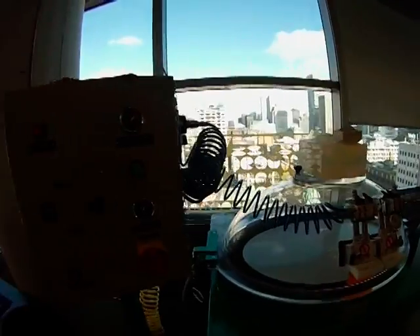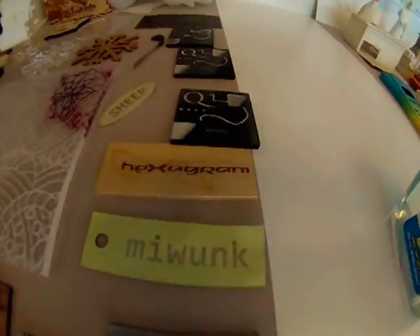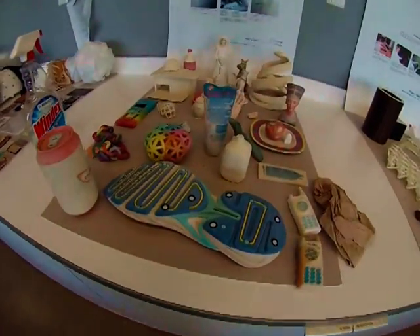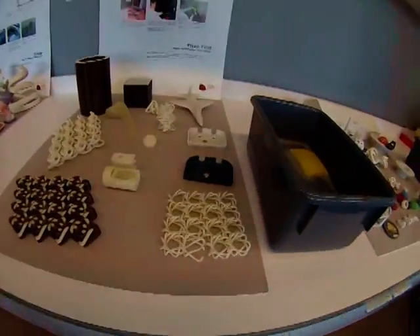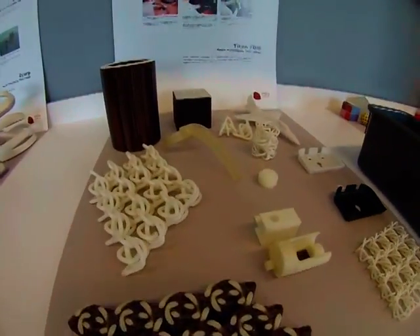I start out at Concordia University's rapid prototyping lab at the Hexagram Institute, where there's all kinds of rapid prototyping machines including a 3D printer. All of these objects were made using a 3D printer. It's really cool.